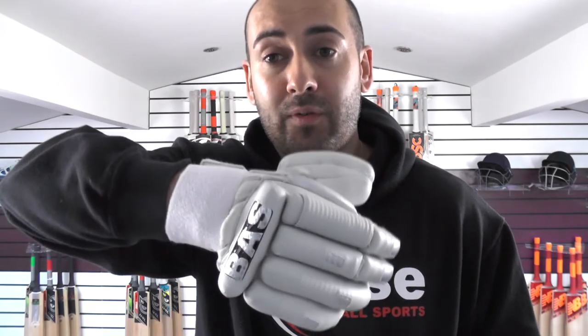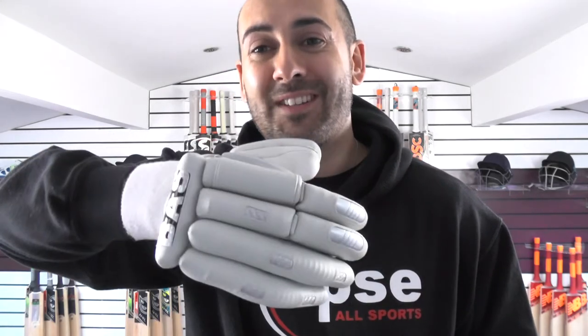For me, these offer the best protection, they're really comfortable, and I probably wouldn't use anything else. So for the 2018 season I'll probably be picking up a pair of these beautiful gloves because I prefer the colour scheme. The blue and the red are nice gloves but the colour scheme doesn't always go with other kit. I think these go really well, especially with the Player's Edition cricket bats.